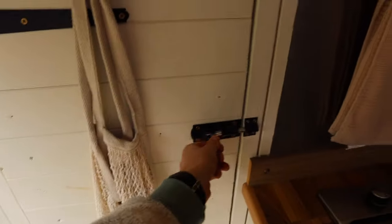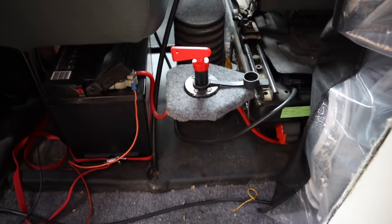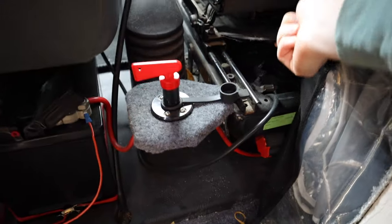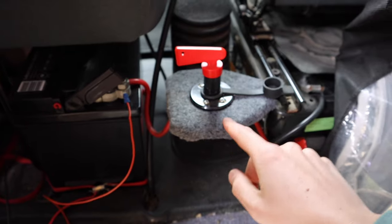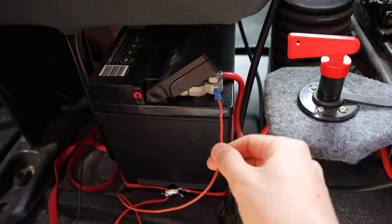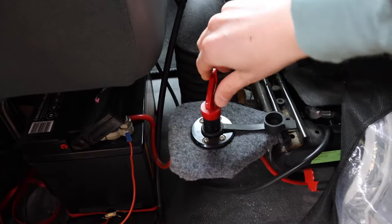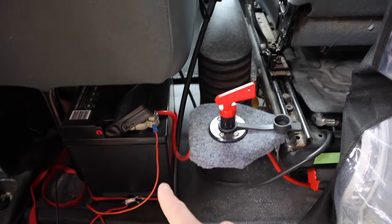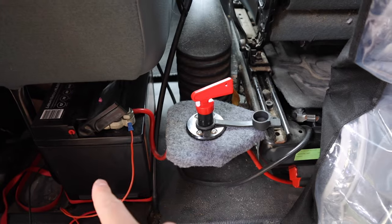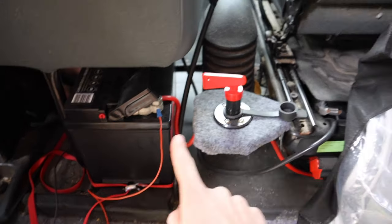Behind this big wooden door is where you'll find the isolation switch to our leisure battery. The main battery sits underneath the driver's seat, and we installed an isolation switch to a leisure battery that is strapped in — this connects all the electrics to the back of the switchboard. When we want to charge it we connect them, drive, and it charges up the leisure battery. When we pull up to camp for the night we disconnect it so that if it runs out it's not draining off our main battery. That is pretty crucial — it's one thing we have to remember every time.